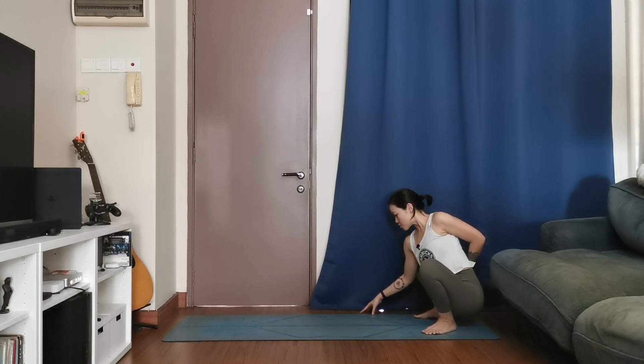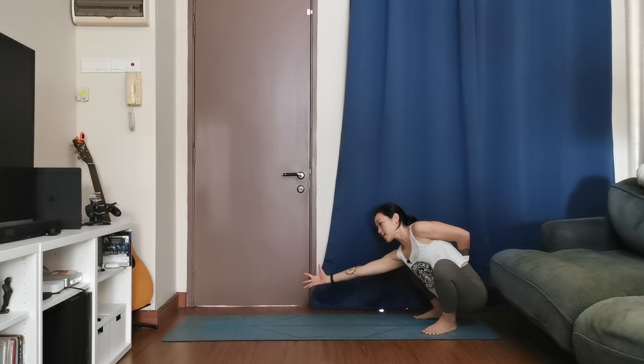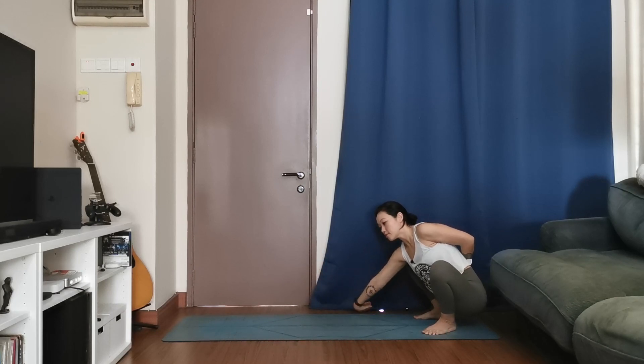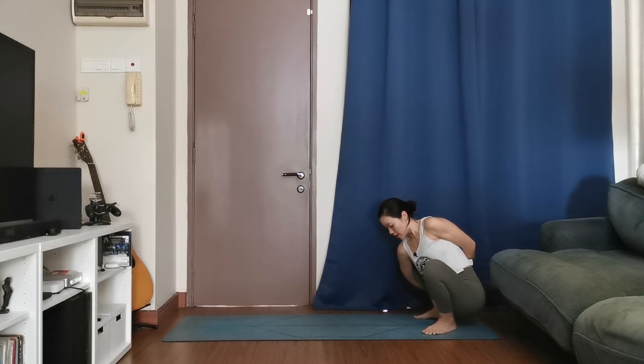Keep that half bind, look down towards your right fingers. If full bind is an option, go ahead; if not, grab a towel or strap to extend your arms. Reach the right hand forward, turn the thumb face down, and slowly wrap the hand around the knee, maybe meeting the left fingers behind you. If you're binding, use that to open up through the left shoulder. Give it one more breath — inhale, exhale.